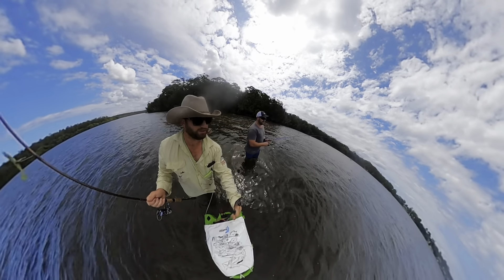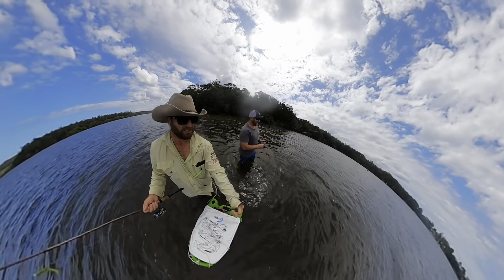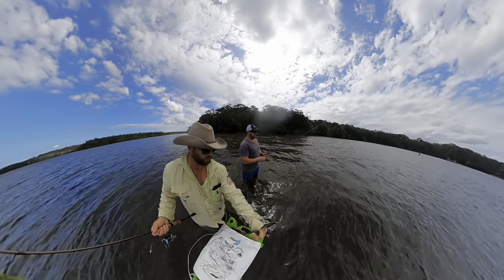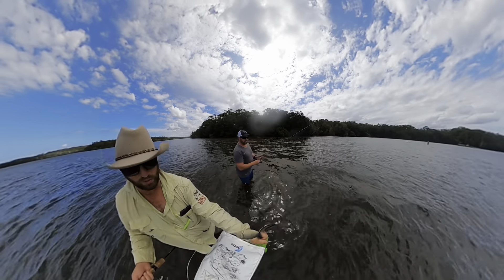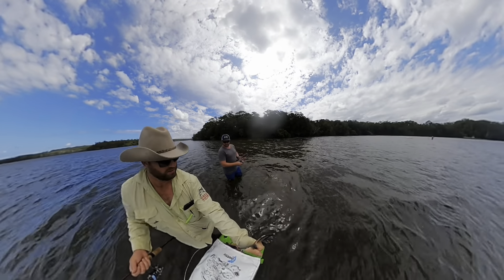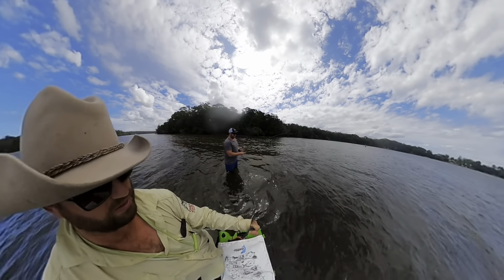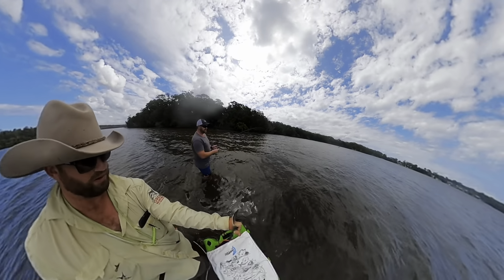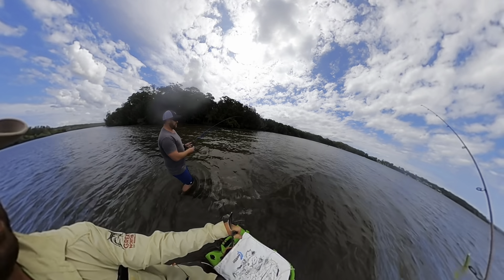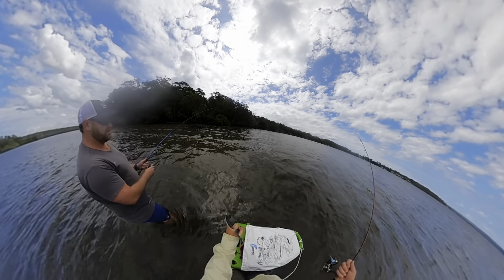Welcome to another episode of Water Assassin Fishing. We've got a bit of a surprise fish for you guys today. We're doing three types of fishing over the next three days with separate videos, but we're starting off by walking the flats with Grant and Brock. We don't have a net, so we're trying to tire this flathead out before we grab it. Grant's hooked it really well on the side of the lip, so once it's tired we'll get a hand on it.